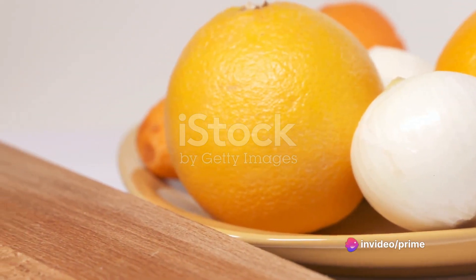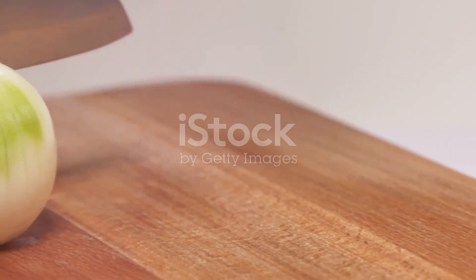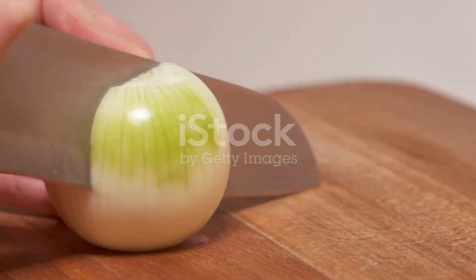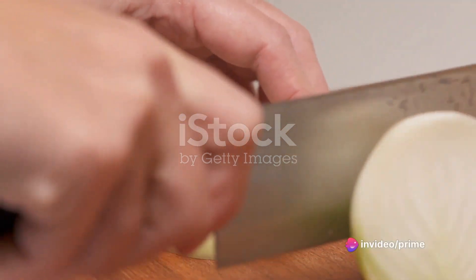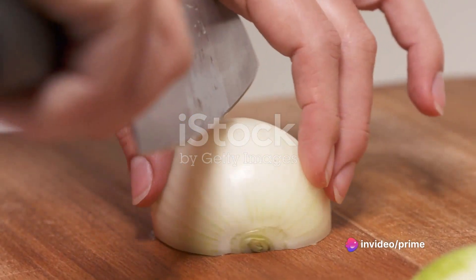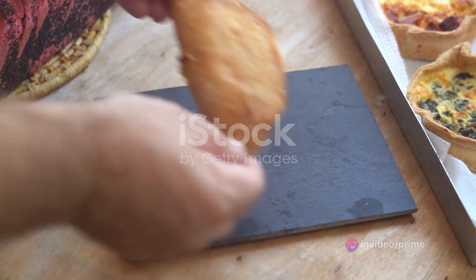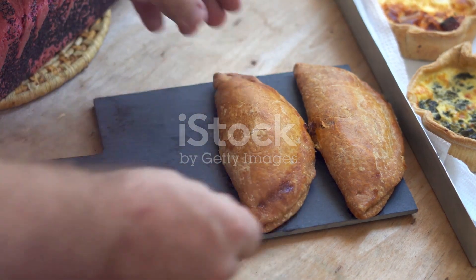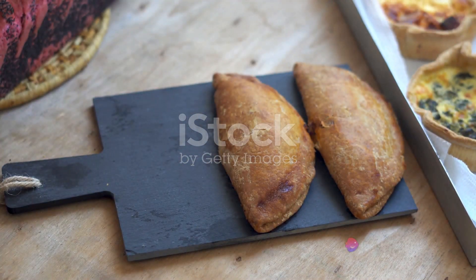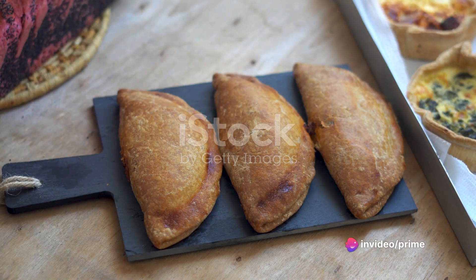Next, we move on to the turkey stuffing. Sauté finely chopped onions and garlic in a pan until golden. Add ground turkey and cook until well browned. Don't forget to season with salt, pepper, and your favorite herbs for that extra flavor punch. Once your stuffing is ready, it's time to assemble the empanadas. Scoop a spoonful of turkey stuffing onto each pastry round, followed by a dollop of cranberry sauce. Fold and seal the edges with a fork, creating those classic empanada crimps.